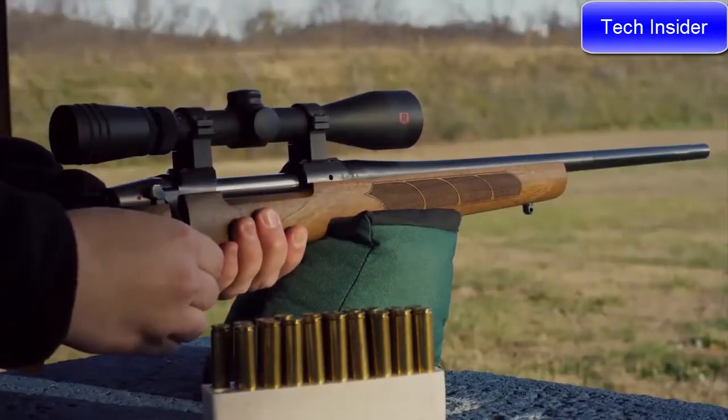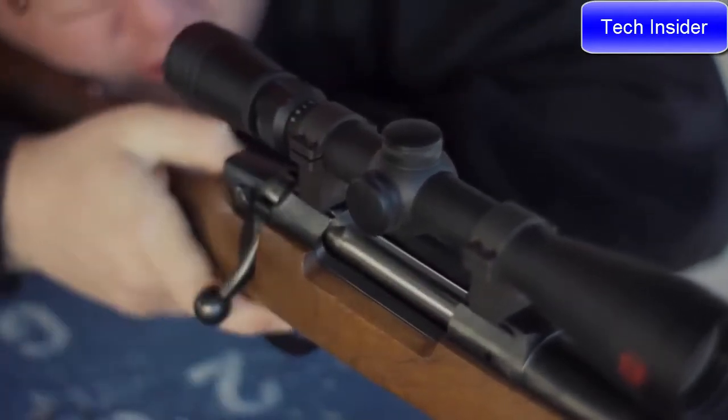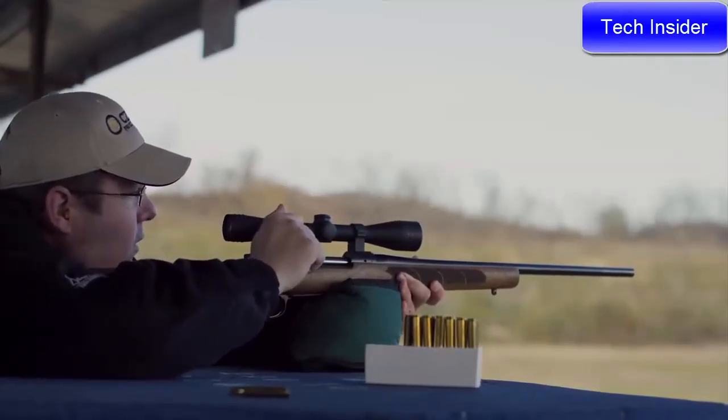Equipped with a two-position safety, the bolt can be cycled while the rifle is on safe. It comes with a fully adjustable trigger that allows the owner to tune weight, creep, and over-travel to their liking.